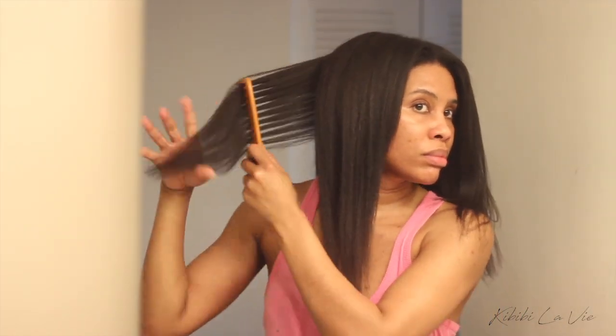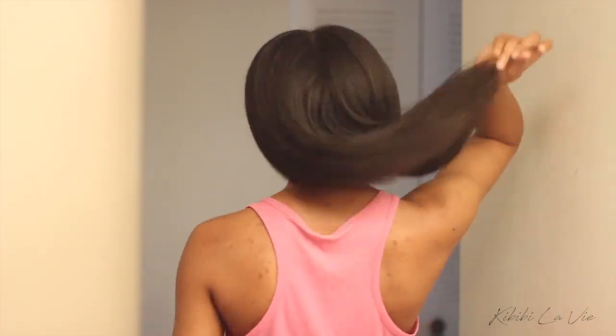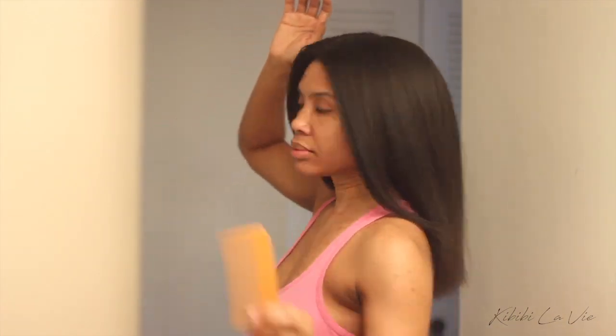Thank you so much for watching. Please remember to like and subscribe to my channel and leave a comment below letting me know what you think of this dryer. Now I'm going to head over to my cousin for her to do my cornrows so I can continue doing my wig regimen.